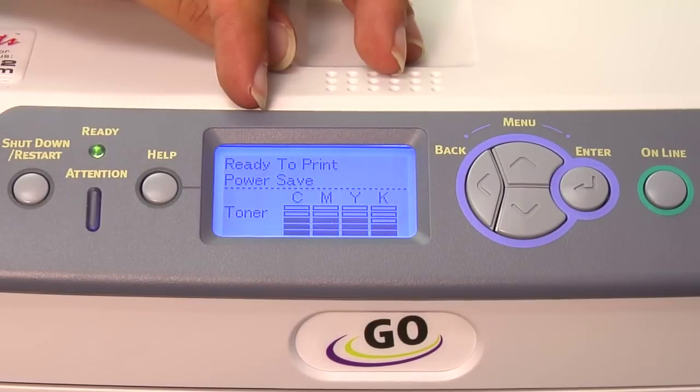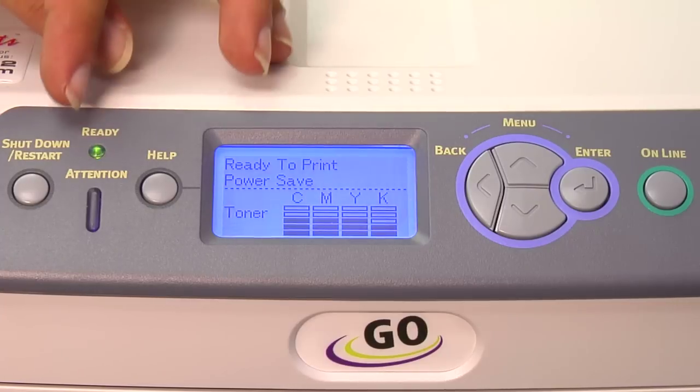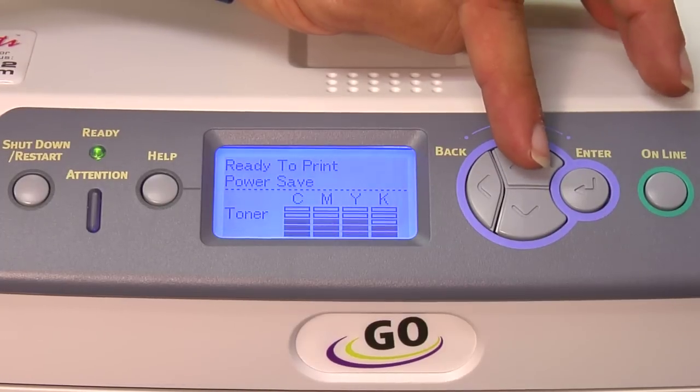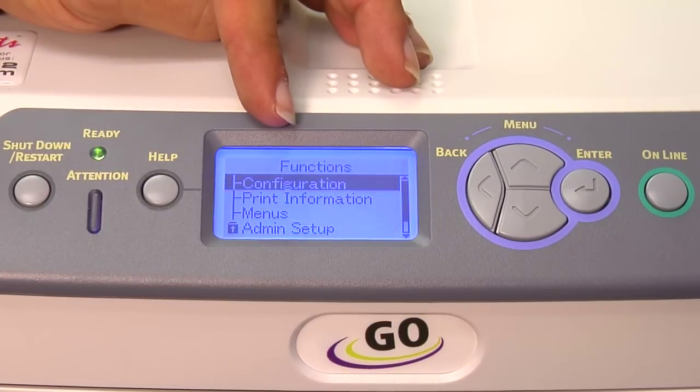Next, let's go to the menu commands of our Laser Imprints GoUno. Make sure your LED display says ready to print and that the ready light is indicated. Next, you want to press the menu key, which is the up arrow, to get to the functions menu.